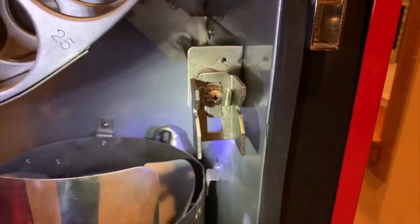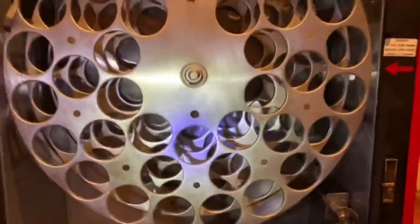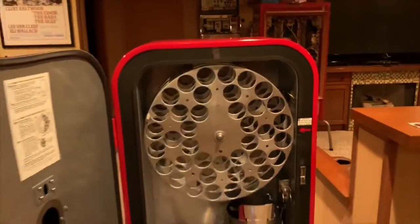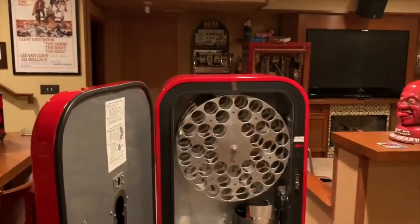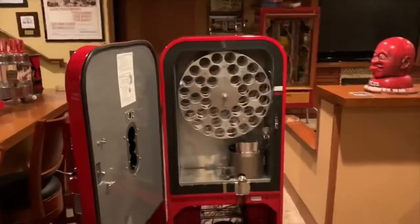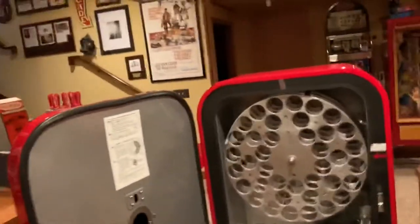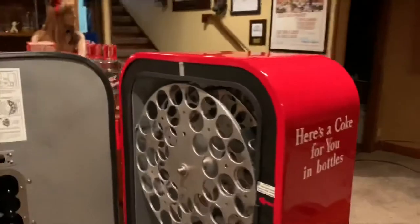This is the mechanism that, when you push your handle down, it advances this whole carriage for your soda. The machine is approximately about five feet tall and maybe 16 inches deep.